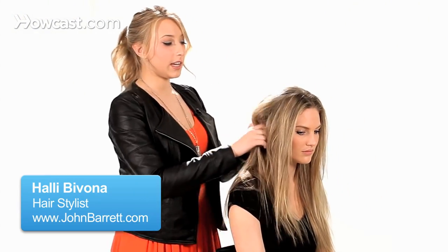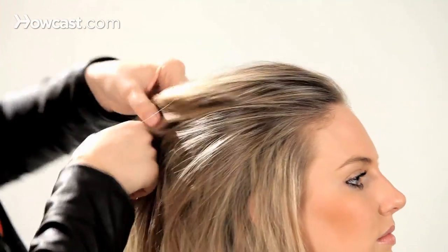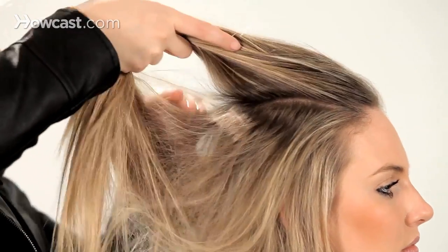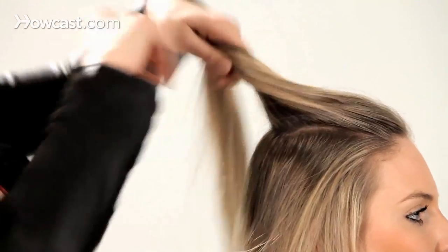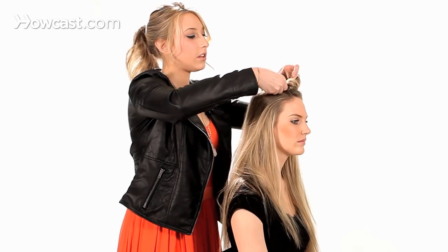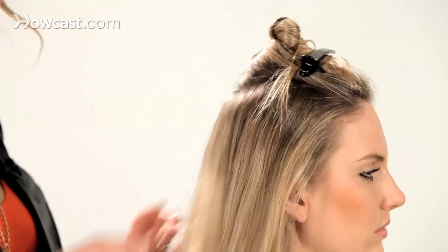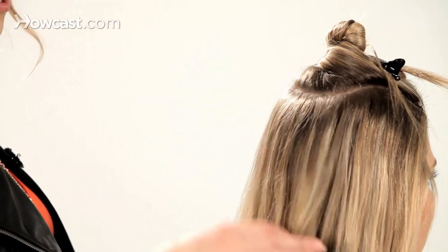Today I'm going to show you how to do a retro side pony. What's going to give it that retro look is we're going to put a lot of volume in the back and create a nice gathering behind the ear. To start off, we're going to section out this top section and just clip it out of our way. This section should be almost in a horseshoe shape.